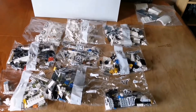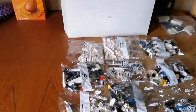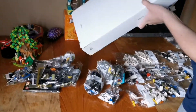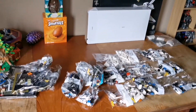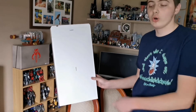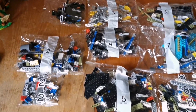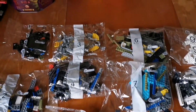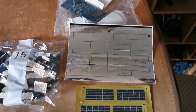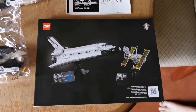In the box there's another box of bags and 10 loose bags. Let's open up this box and have a look at the bags in it. Inside this box were 9 numbered bags, 1 to 8, a silver sticker sheet, gold panels with a satellite, a label sticker sheet, and instructions.